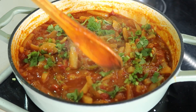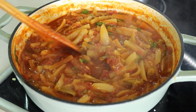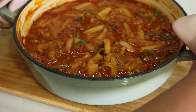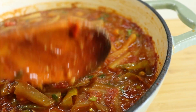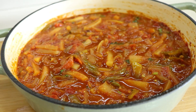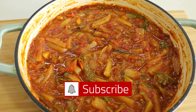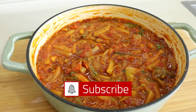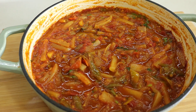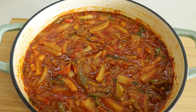Your spicy and delicious Fatke Achar is ready! This pickle is a fantastic side dish that will boost your appetite and aid digestion. You can enjoy it with your main meals or as a tangy snack. Leftovers can be stored in an airtight container in the refrigerator for more than a week. I hope you enjoyed this recipe — if you did, please subscribe to my channel, hit the like button, and click the bell icon for more delicious recipes. Thank you so much for watching and I'll see you in the next video!